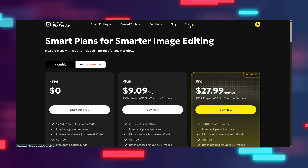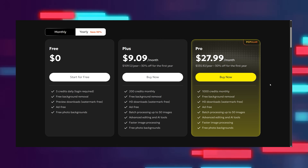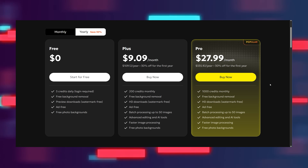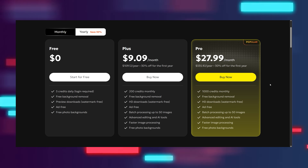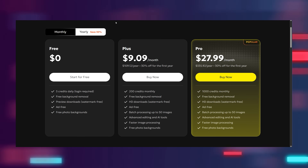If you just want to try things out, the free plan is a pretty sweet deal — you get five credits a day, background removal, and watermark-free previews, all without a single ad bothering you. But if you want a little more muscle, the Plus plan steps things up for about $9.09 a month, giving you 200 credits, HD downloads, faster processing, and access to more advanced AI tools. And for those who need the full powerhouse experience, the Pro plan at $27.99 a month takes things to a whole new level with 1,000 credits, all premium features unlocked, batch processing, and the fastest speed available.